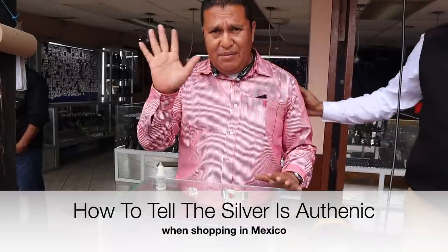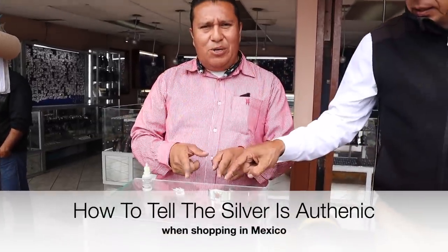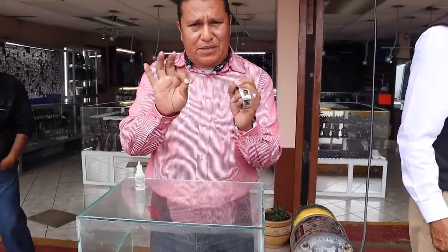She's very serious right now. Hi, my name is Donfino. I will show you what's the difference between real and fake. I got two pieces here.